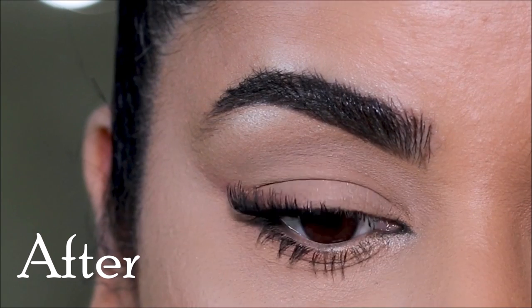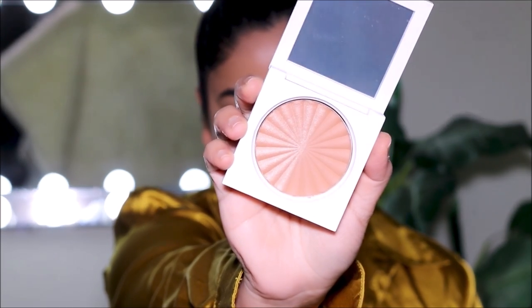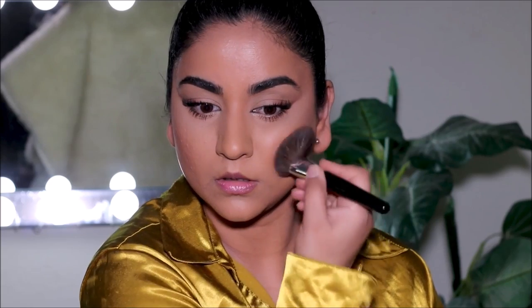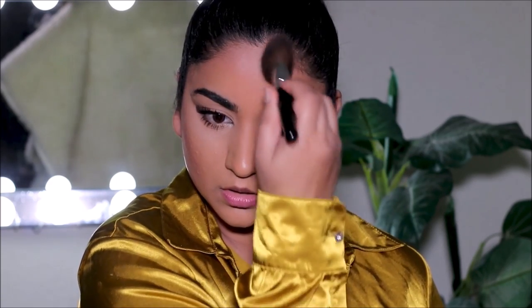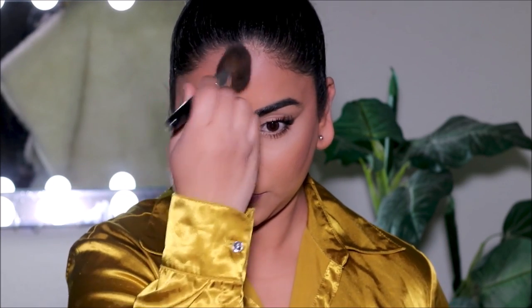Now let's finish up the rest of the face. For bronzer I'm going to use the OFRA bronzer duo in River — just using the matte bronzer. I like matte bronzers because you can almost contour your face with them, so that's exactly what I'll be doing. I'd love to know what your favorite bronzer is — let me know in the comments below. The angled brush I'm using is from the drugstore, it's 10 years old with no brand on it, but it's still going strong.